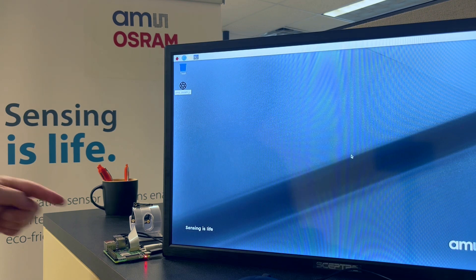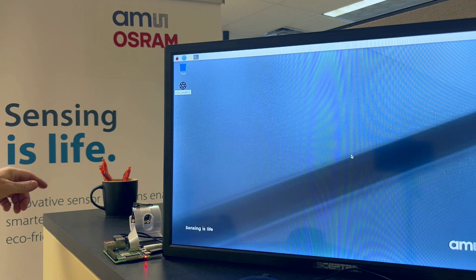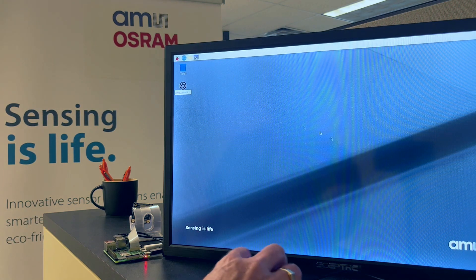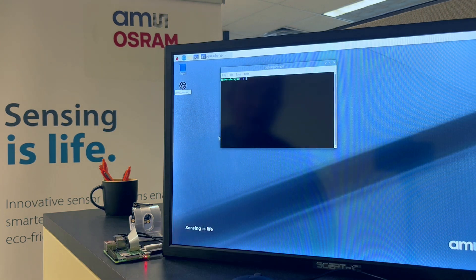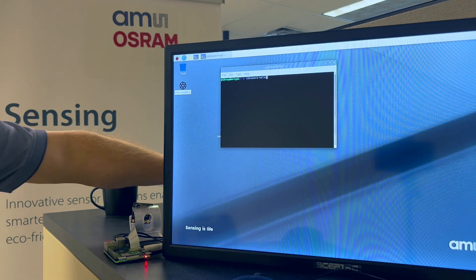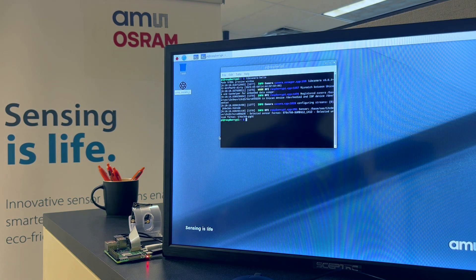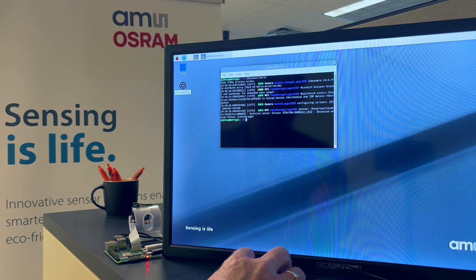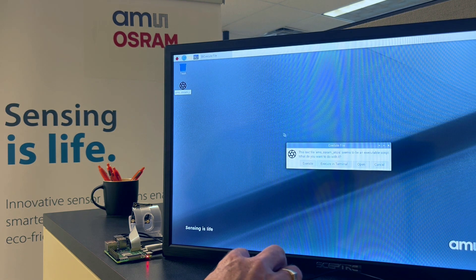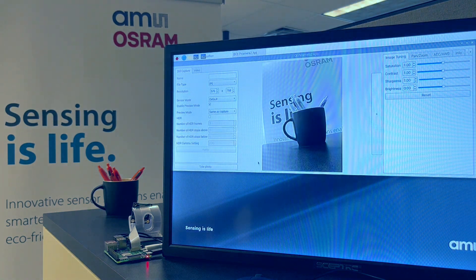Now we have the final setup. We have the Raspberry Pi connected with the ribbon cable to the Mira 050 board, which is aiming at these pens in this mug, and here is the display connected to the HDMI port of the Raspberry Pi board. We can open the terminal window and run different commands or scripts. I'm going to run something called libcamera-hello, which is sort of a wake-up program — for about five seconds it will just run the camera so we can see that everything is working. We can also look at more sophisticated scripts; here we have the AMS OSRAM JetSys program, which we're going to execute. It goes through a lot of Python script commands and then opens up a really nice GUI.